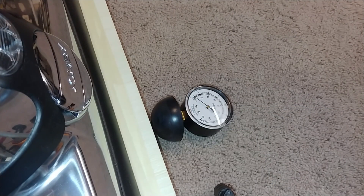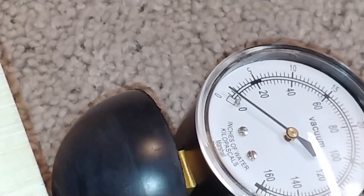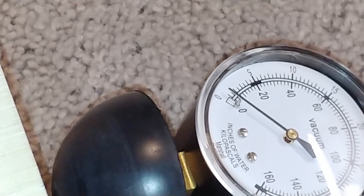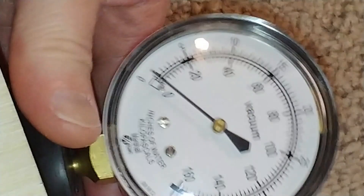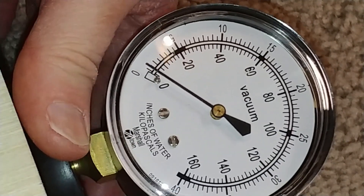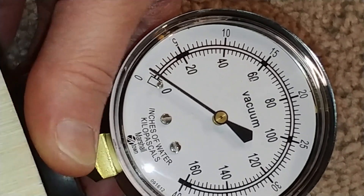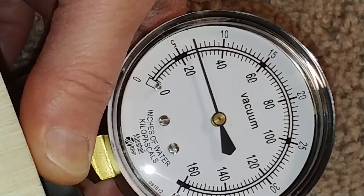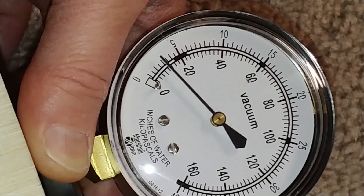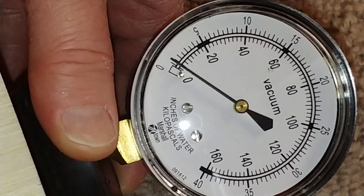Now it's time for my first suction test — a nozzle suction test. I've never been able to do this before. Let's see what I can get out of this Kirby Cavalier. I want to make sure you can see that — it's not going to be very high; Kirbys are not known for high suction. All right, here we go. I saw 30 inches of nozzle suction.